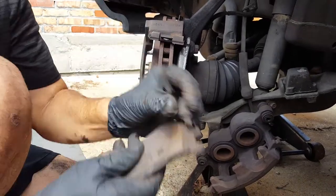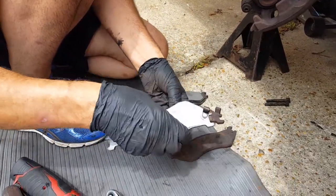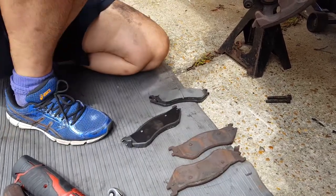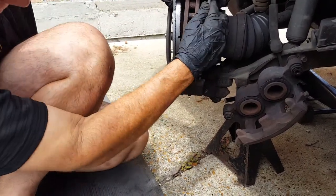Even though these pads look the same in length and width, this is the one that has the indicator on it, so that's the one I'm going to want to put back right here. And again we're going to go ahead and lubricate these.